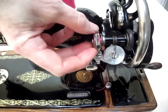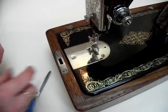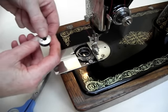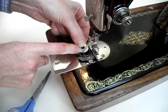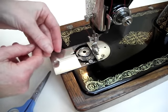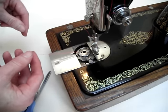Now to put the bobbin into the machine, pull back the slide plate and have your bobbin the right way up. That means you need to have the hole with the cut-off end of thread at the top. Slot it into place.